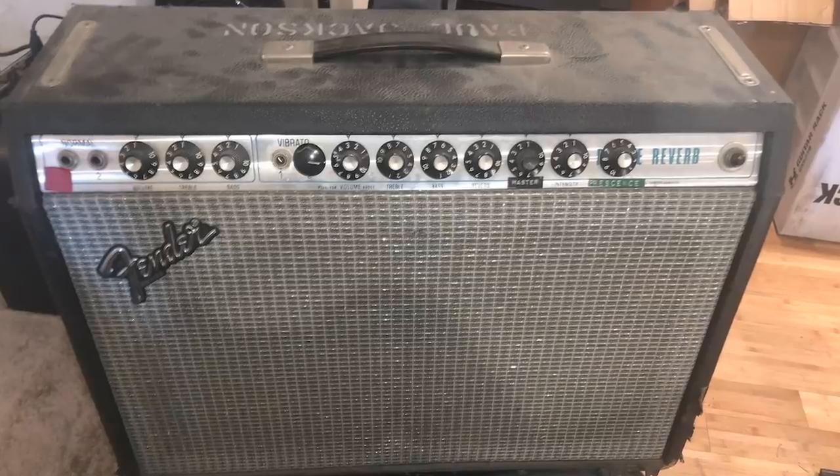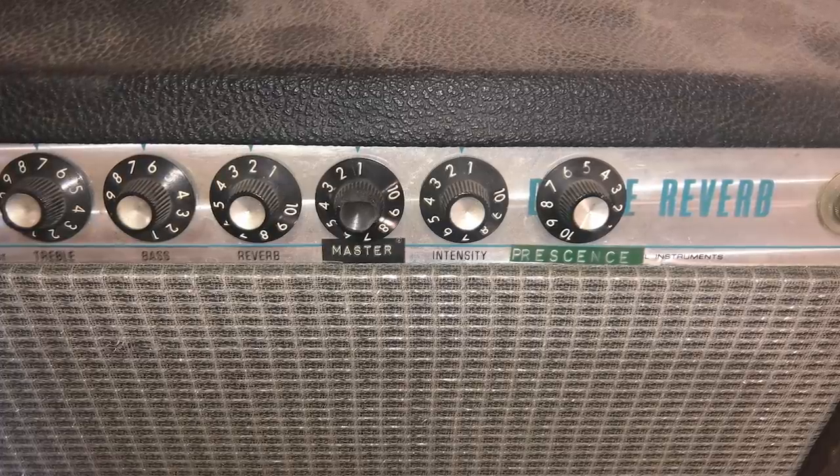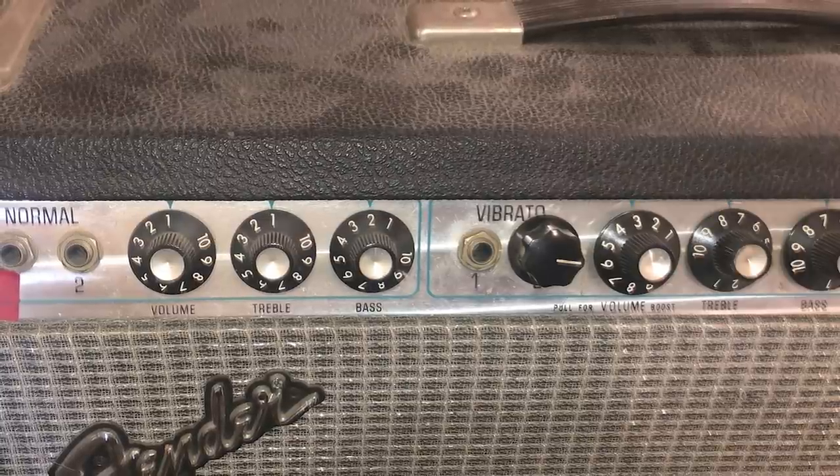Speaking of older amps, Paul has one of the original Rivera mod amps from back in the day. He explains that he started doing studio work in the late 70s and early 80s and noticed that all the guys had Fender amps with funny extra knobs — which turned out to be the mods done by Paul Rivera. He took his Deluxe to Paul, who did the Stage 2 mod with the mid-range boost, master volume, and gain boost. That became his go-to amp for years; he then bought a Vibrolux and had the same mod done, using them as a stereo pair for the first ten years of his recording career.